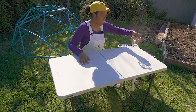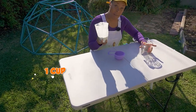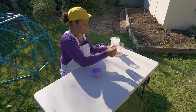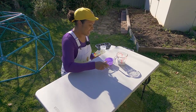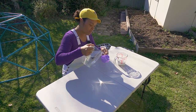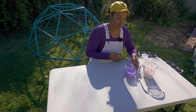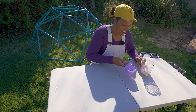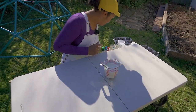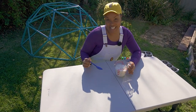First, we're going to take our measuring cups out so that we know how much we need of everything. I need one cup of flour or cornstarch. Okay, there's one cup of that. This is also one cup, and I need one cup of water. Now, what we're gonna do here is we're going to mix them together. I just got a little spoon. Ready? Let's get stirring.